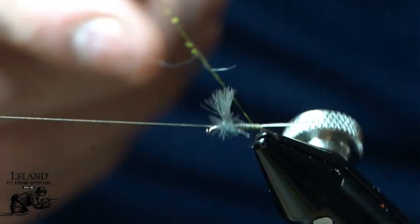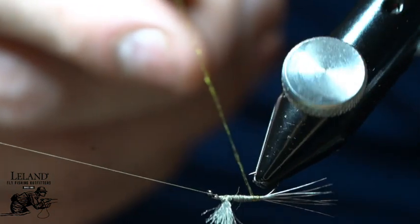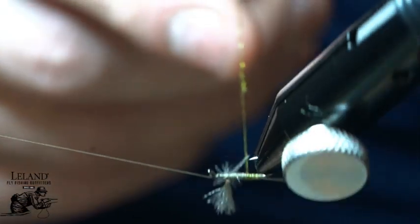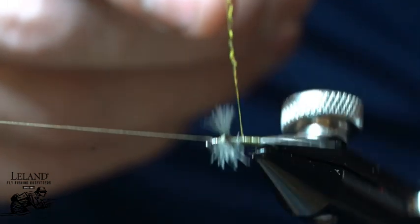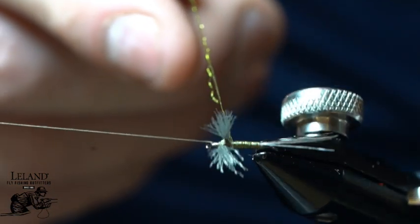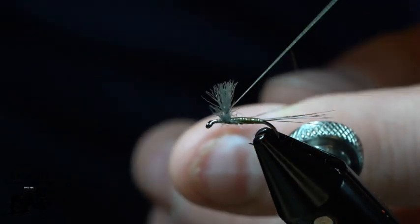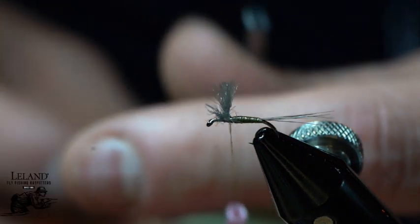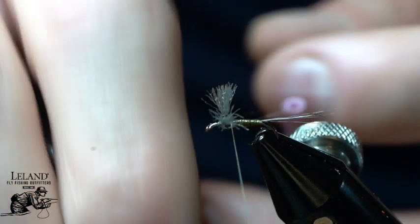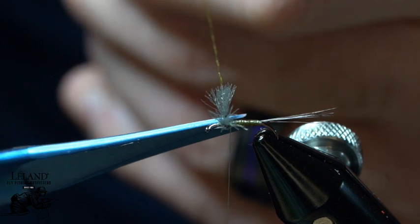Now I'm going to take and wrap my body using the rotary feature on my vise. If you don't have a rotary feature, you can wrap this without it. Now I didn't make the body taper all the way up into that wing, but I'll wrap this all the way in there just so that I have a nice tie-in point. We'll secure that down and trim it out.